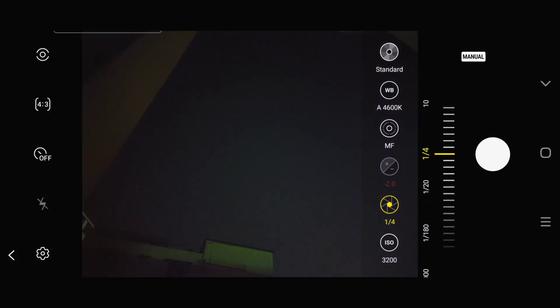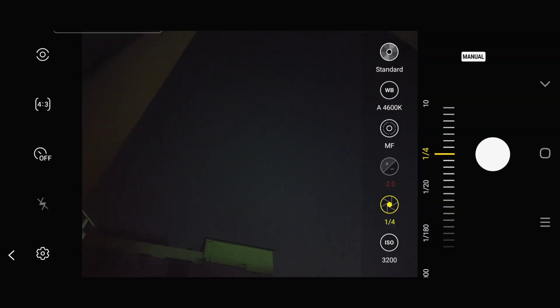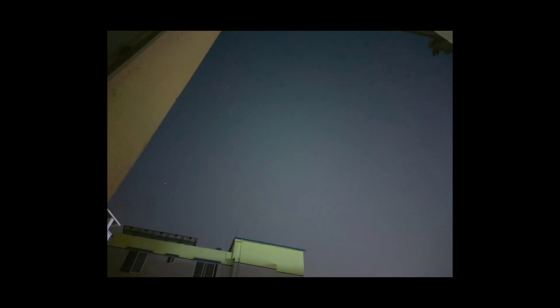This is the photo that we took at 1/4 second shutter speed, and you can hardly see any stars in the sky. There are two reasons: the shutter isn't long enough, and the sky is already polluted by lots of light because I'm living in the middle of the city. So we took the second photo at one second shutter length, and now the stars are really becoming visible.